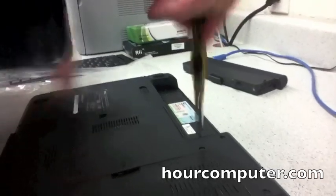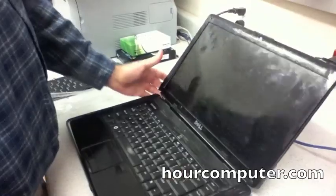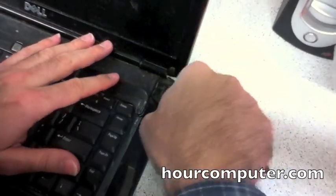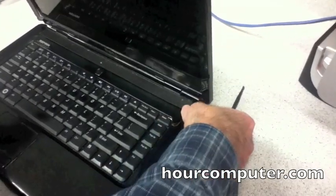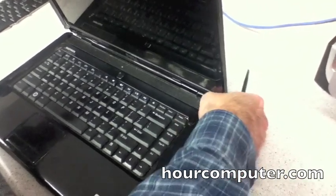I took out the battery — always take out the battery first when servicing. Now I'm going to pop up the cover and it should pop right out, but it's quite tight.